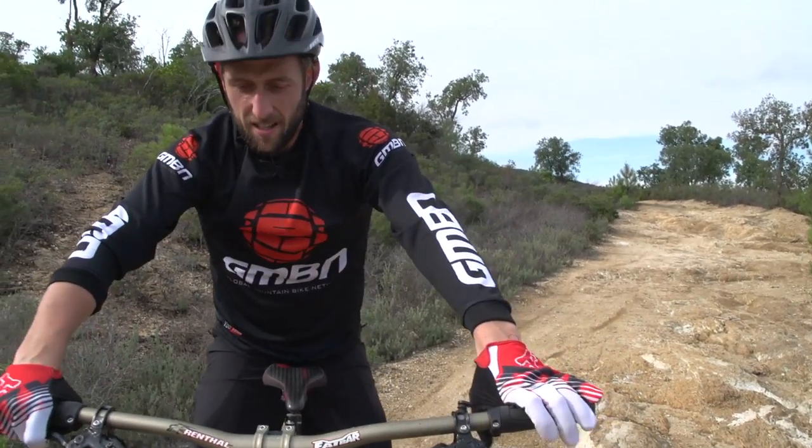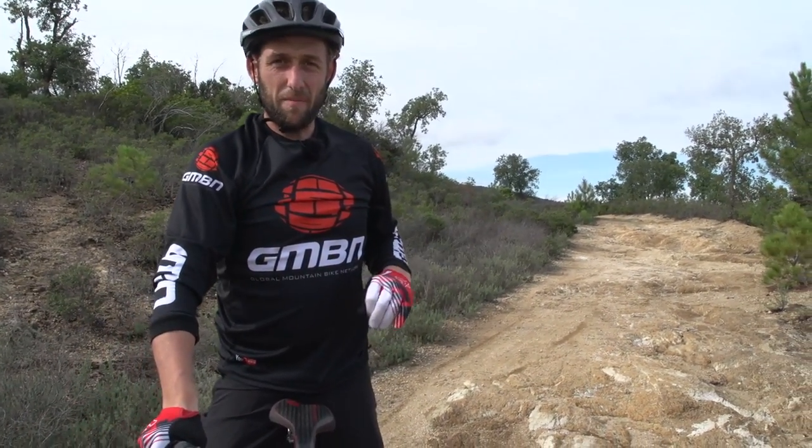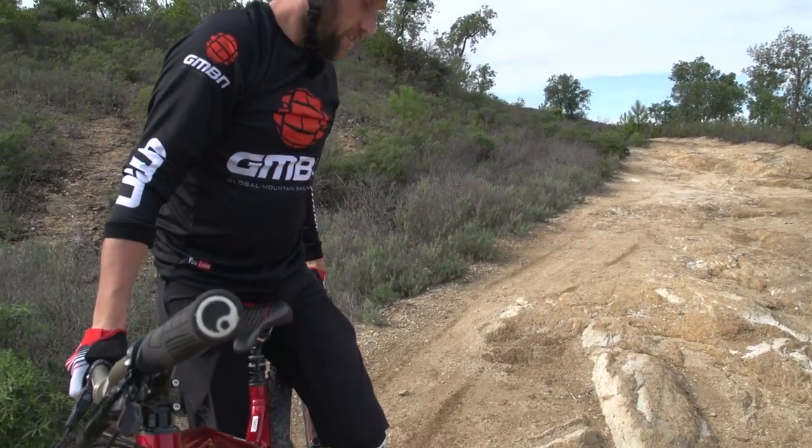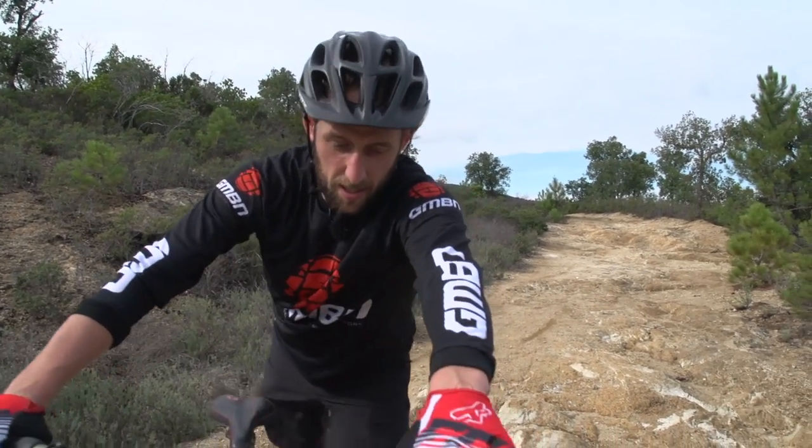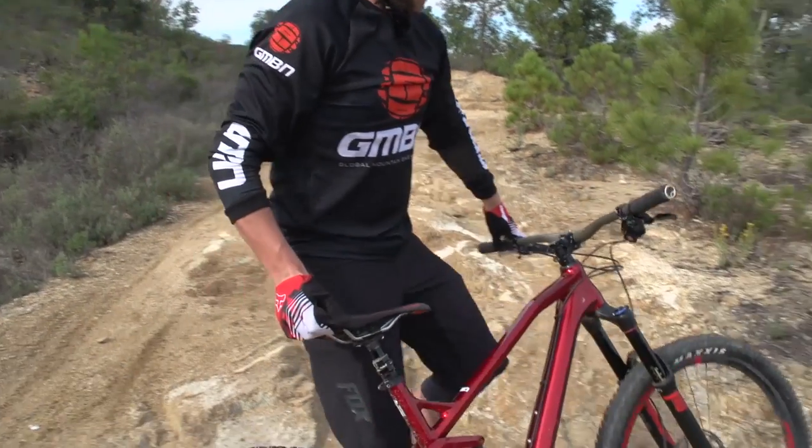Oh, damn it. I just hit a rock really hard back there. I think it hit the rear of the bike. The wheel hardly turns now. I've got to fix it here though. I've got to get home tonight — I don't want to miss my tea.